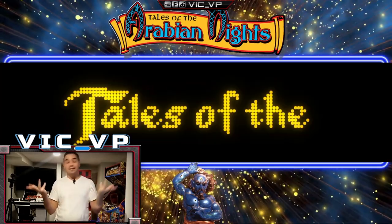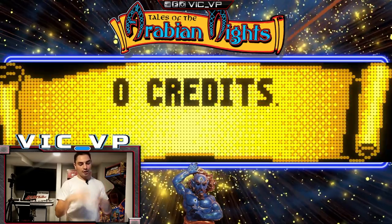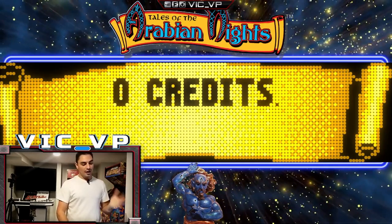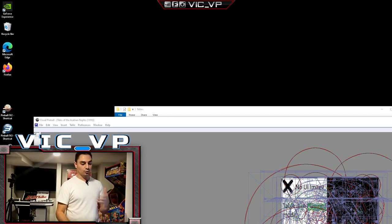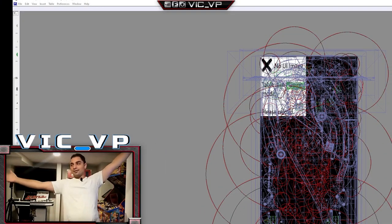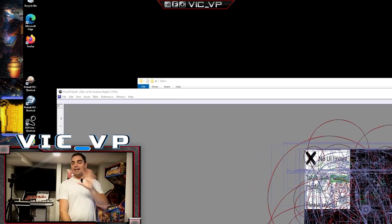I have three screens. If I click the dropdown menu, I can see all three: the DMD, the back glass, and the playfield. We're going to do the playfield first — pick your display accordingly and press OK. In my scenario, I'm setting a 1080p visual to send to another computer. Right now my display is 4K, so it's bigger than the actual canvas — that's because my display is 4K but I'm sending it out as 1080p.